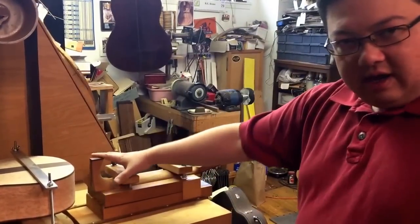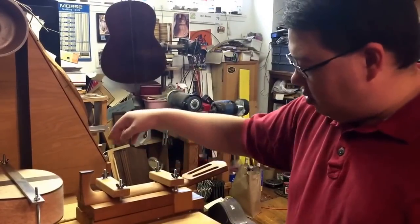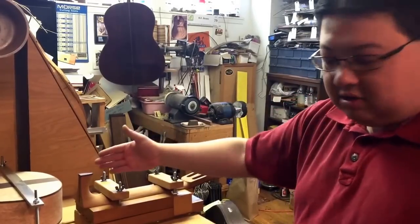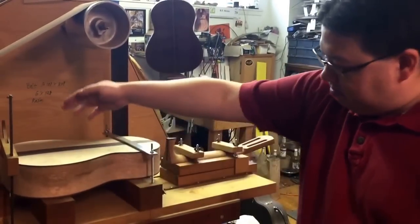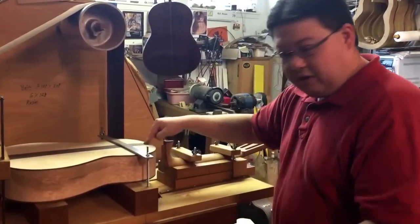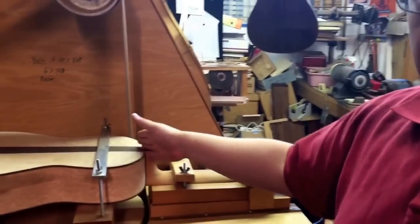We've mounted it into this contraption. This has the neck angle set into the block and it has a center line marked up here with a locating pin down here, at which point we can get this lined up. There's a line that basically runs down the whole center of this operation, where we line up the center line of the bottom of the guitar and use this biscuit to locate the upper end. So basically what we do is take them and slide it together, making sure that they're all lined up.